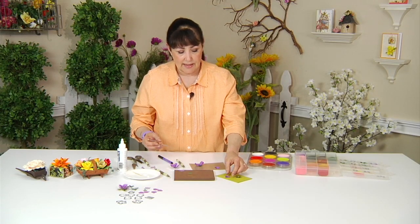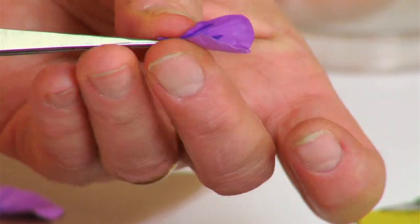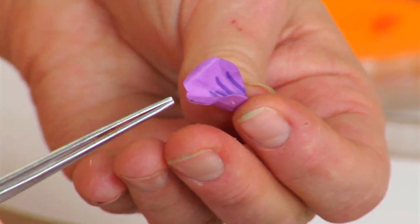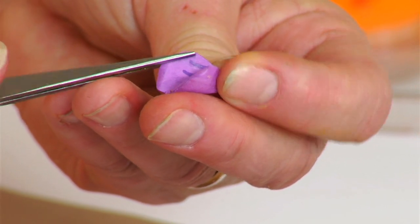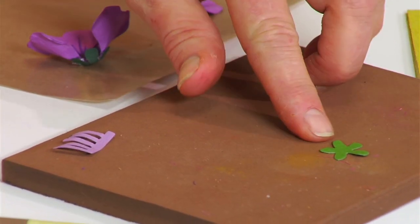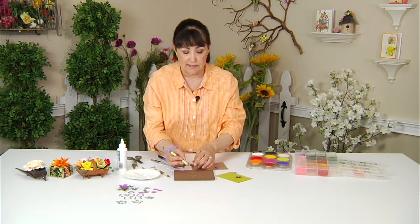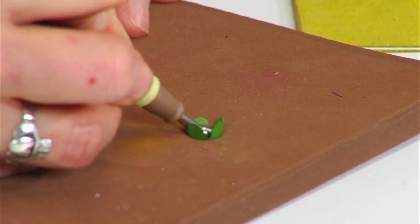Once you've done that, you can use your tweezers to pinch the end and then bend out the outer part of the petal, going around adding some dimension and detail to it. Now the calyx — let's go ahead and give that some dimension by taking the small ball stylus and stirring it to get it to cup up.